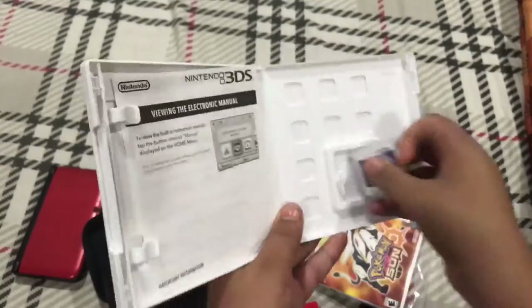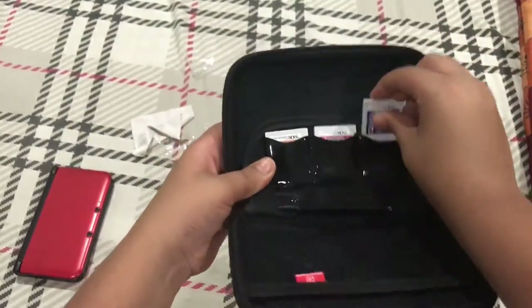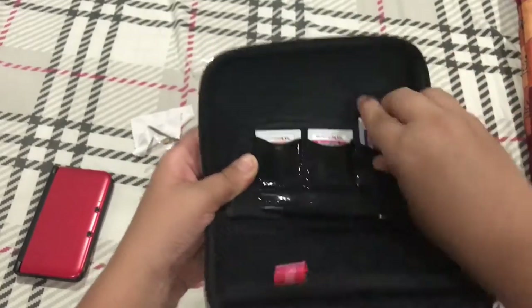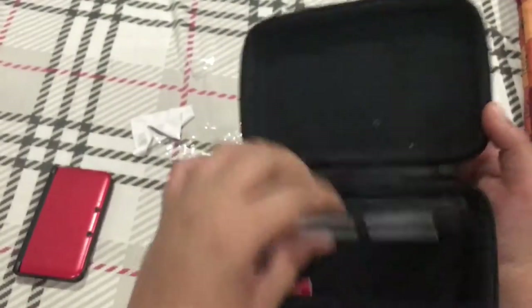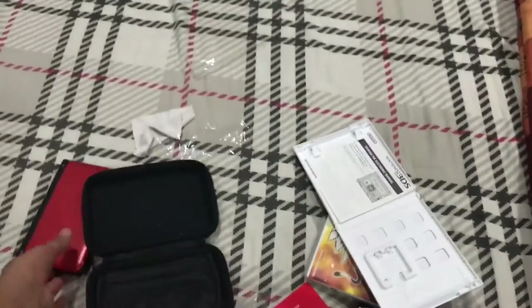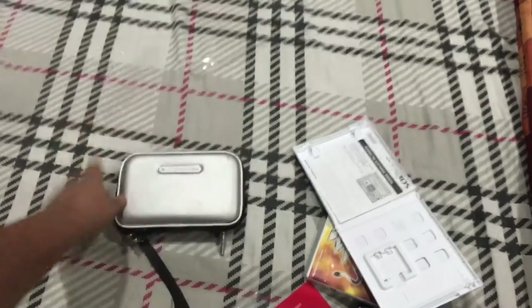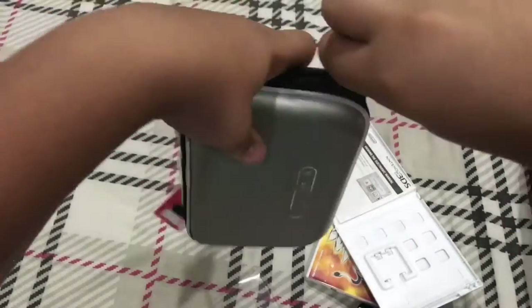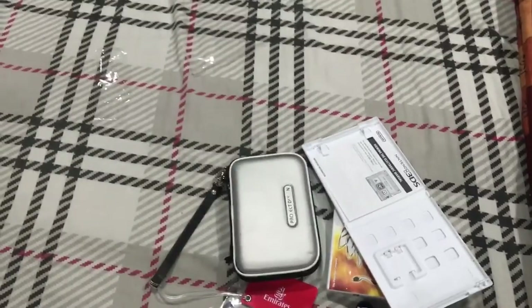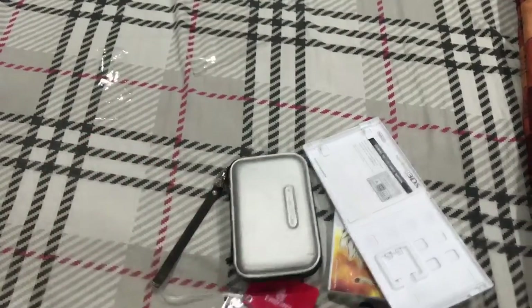Here you go — basically you've got to put this inside if you have a case like me. Here you go guys, I am ready to play Pokémon Sun and Moon. I've put everything inside the box and closed it up like this — there you go, we're ready to play.